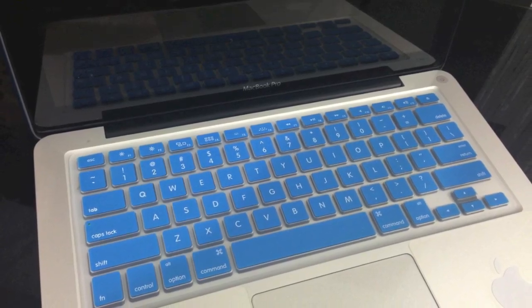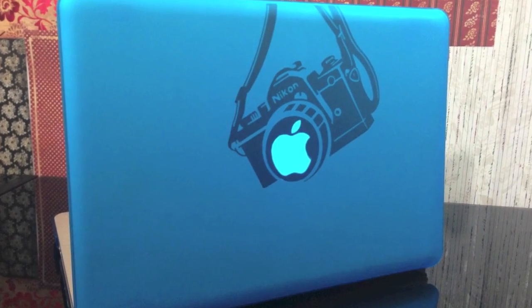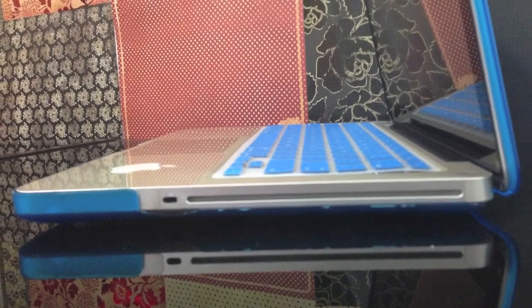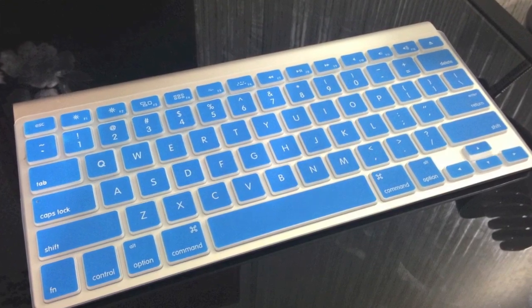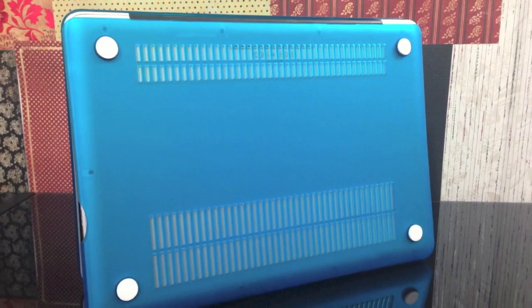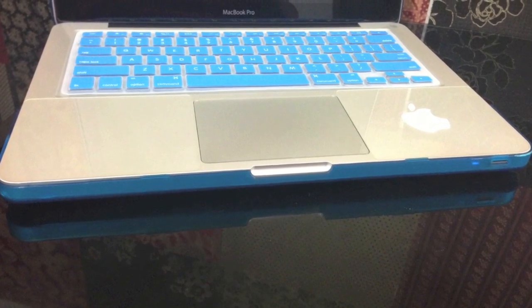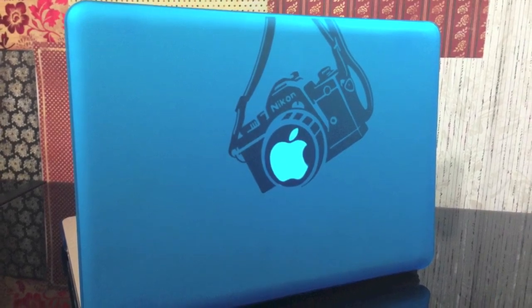That was my review on the 3-in-1 MacBook Pro 13 bundle. I do recommend this — it's just $14.98 from gmyle.com. Go check them out; the link will be in the description. Thank you so much for sending this out for review, I really do appreciate it. Guys, if you haven't already, please subscribe, comment below, share, favorite, and give me a thumbs up. I love you. Toodles.